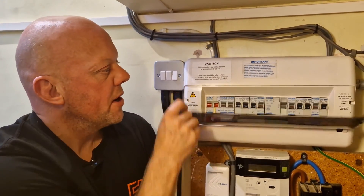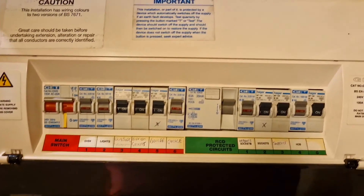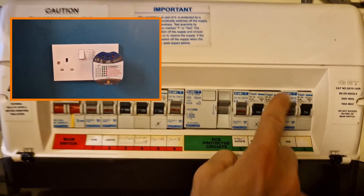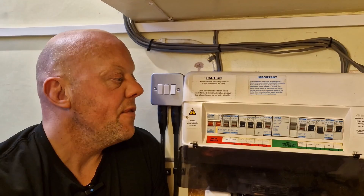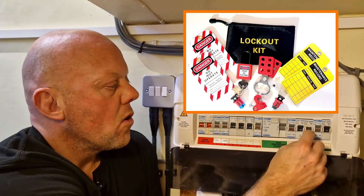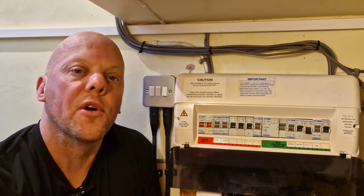When you come to your consumer unit, if you open it up you'll find that they're labeled underneath — they're not necessarily labeled correctly. However, I do know that circuit number three is for the sockets we're working on, so if you turn that off you can then go back to the socket and make sure it is isolated with the socket tester. If you're working anywhere remotely from the consumer unit, you'll want to get one of these lockout kits so you can lock that out and put a padlock on it — that ensures no one can turn it back on while you're working on it.